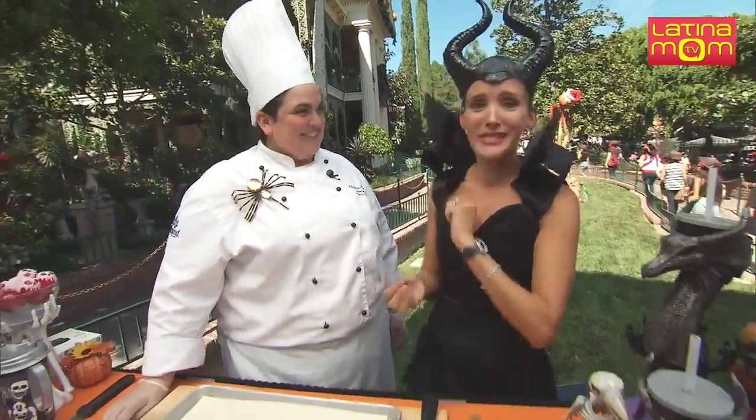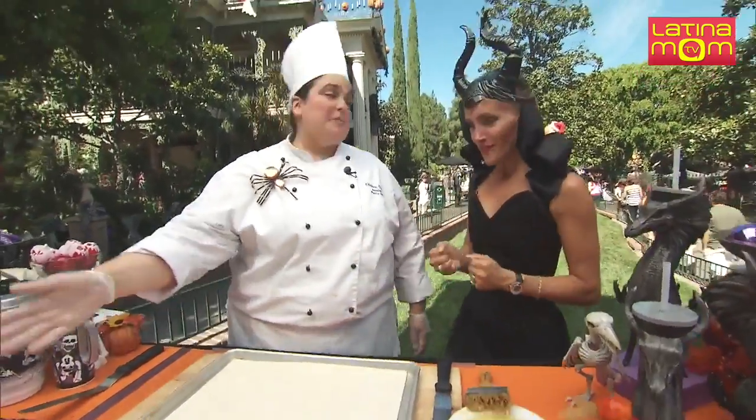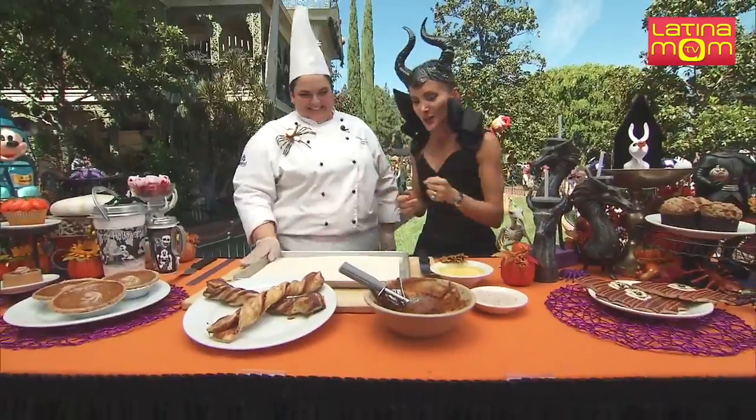Oh, what is it? Twist! Oh my God, there's so much pumpkin. Okay, let's do it, Cristina.